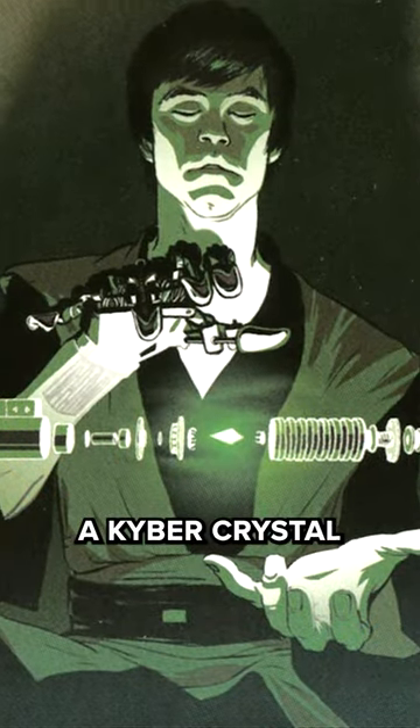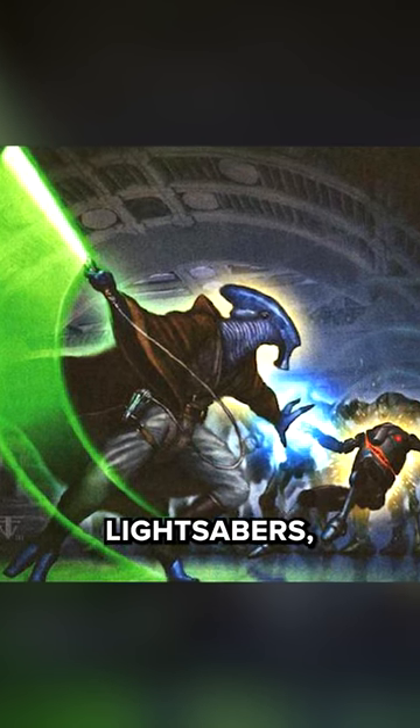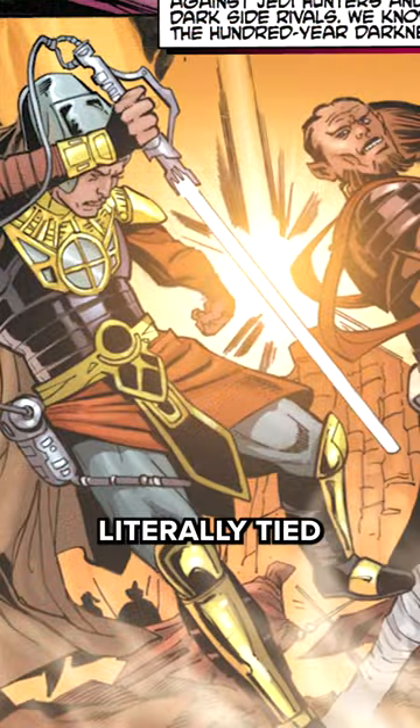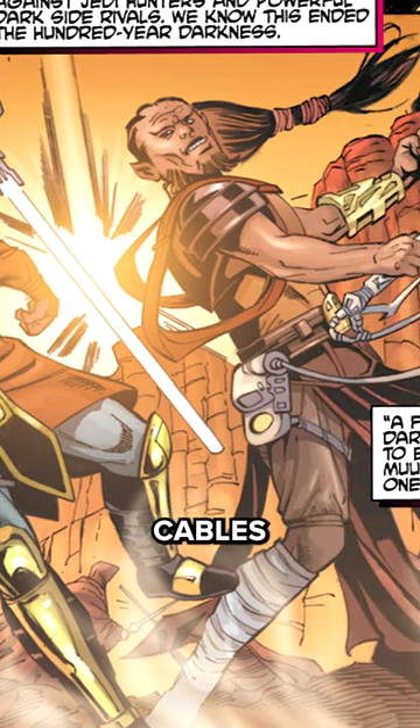Like lightsabers, a kyber crystal set inside a hilt emitted a blade of energy. But unlike lightsabers, protosabers were tethered via unwieldy cables to an external power pack, typically worn on a Jedi's belt. Jedi were literally tied to their weapon, which provided severe limitations since the power cables were not shielded.